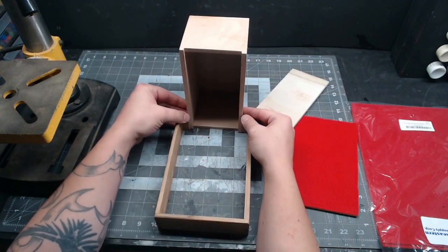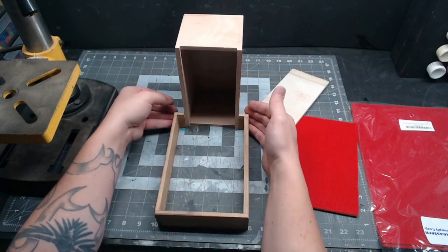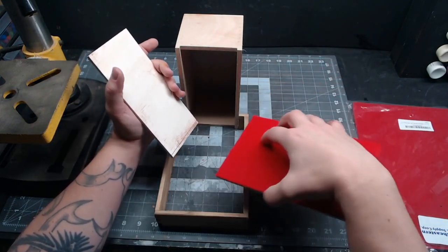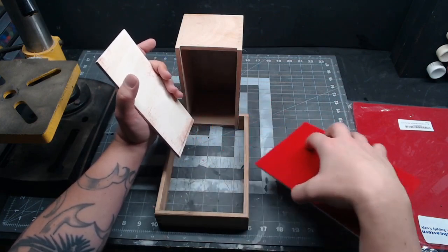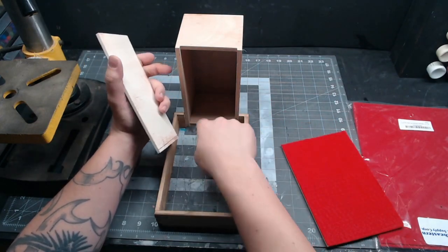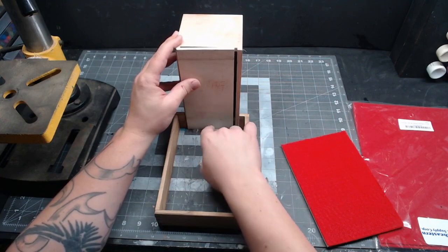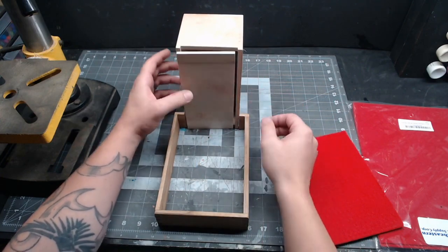Then I cut a section out of one side of it so that it'll fit over another cigar box. Take the lid of your tower portion and mark a line on the bottom of it, whatever the thickness of the floor is going to be. Then mark a half circle arch shape for the dice to exit from, and of course we'll need a hole on top for the dice to go into.